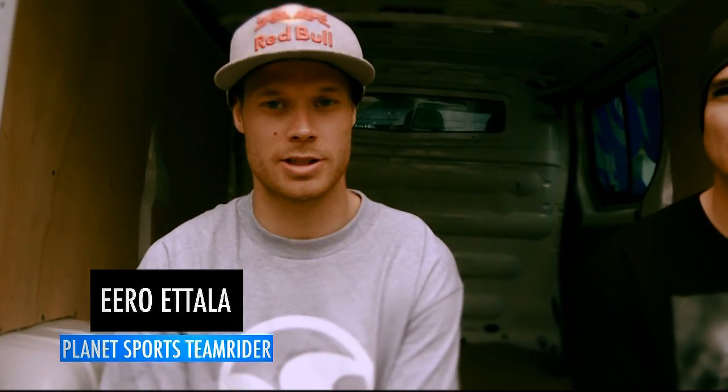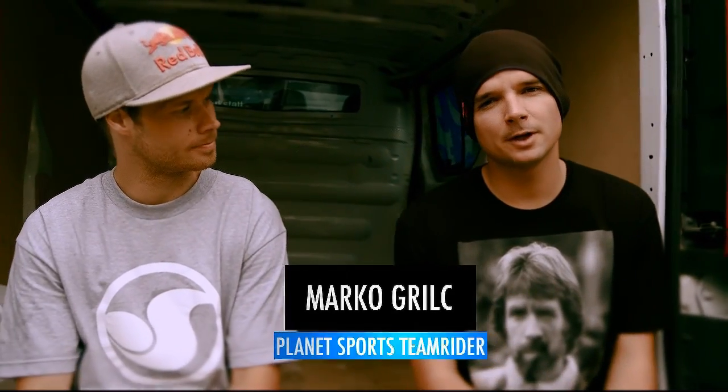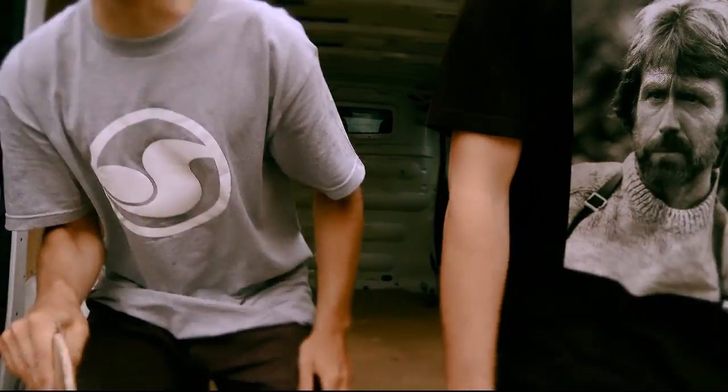Hey, it's Aero and today is Planet Sports. Quick tip is going to be back some old ones in the miniramp. And I'm Marko Geertz and I'm going to shred up with Aero. Let's do this!